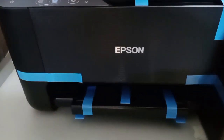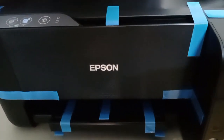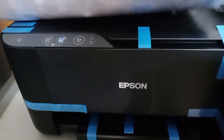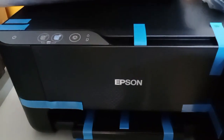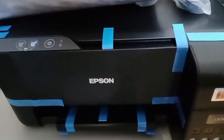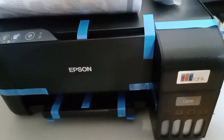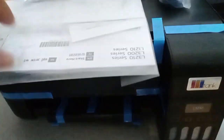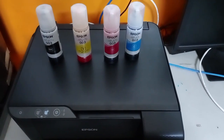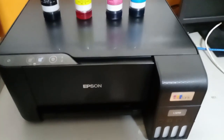So it should be complete when you buy this Epson printer. And also, as you can see, there is a blue tape on the unit. So you have to remove that one before you plug the power. I'm going to pause the video so that I can remove the tapes. We're done removing the blue tapes — as you can see, there are no blue tapes on the unit.